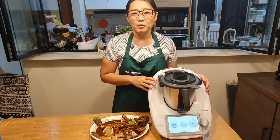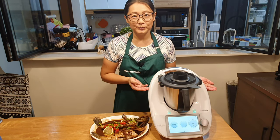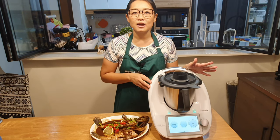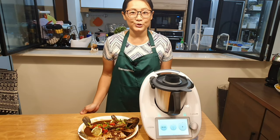But with Thermomix, no need to worry about that. As you can see, I cook in my living room on my dining table. No fumes, no smoke, and no oil. Are you curious how I'm going to cook this?